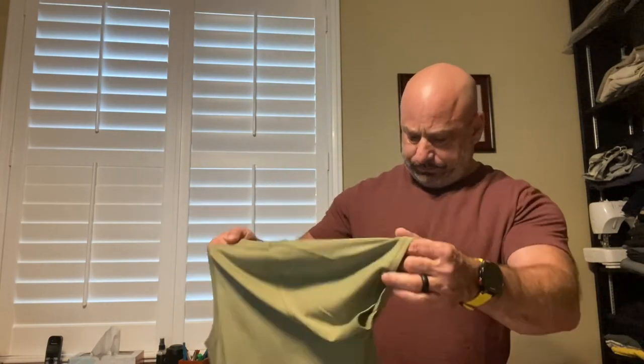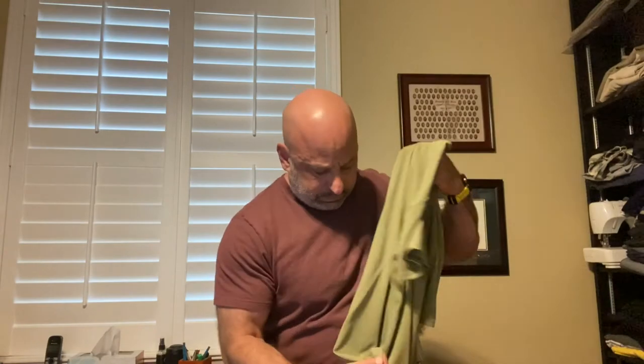Nice heat seal in the neck tape neckline. No top stitching on any of the seams, and the shoulder seam is also not reinforced. No flat lock stitching, so not too impressed there. Although it does have a nice — I imagine this is a reflective logo right here at the bottom.